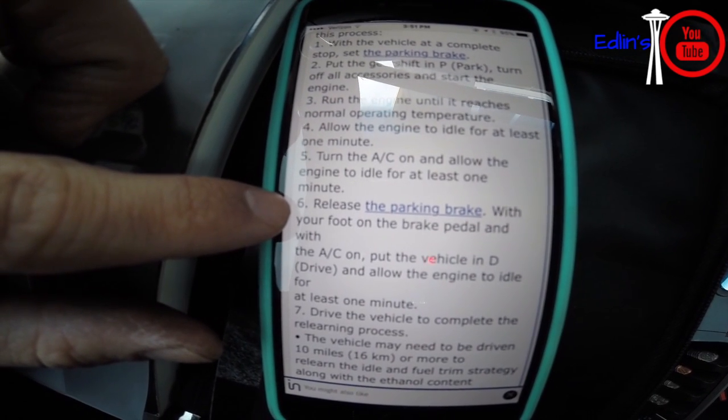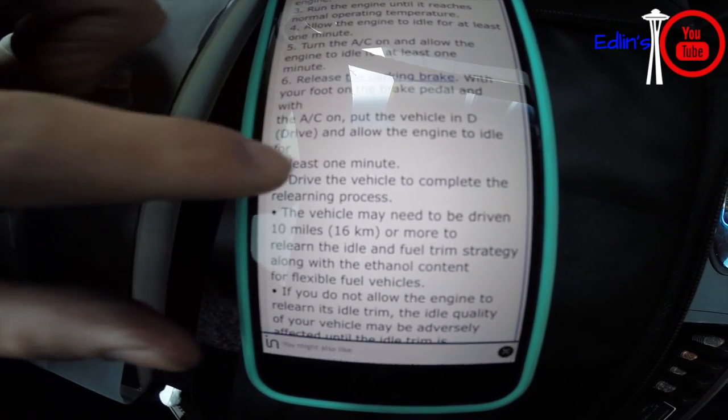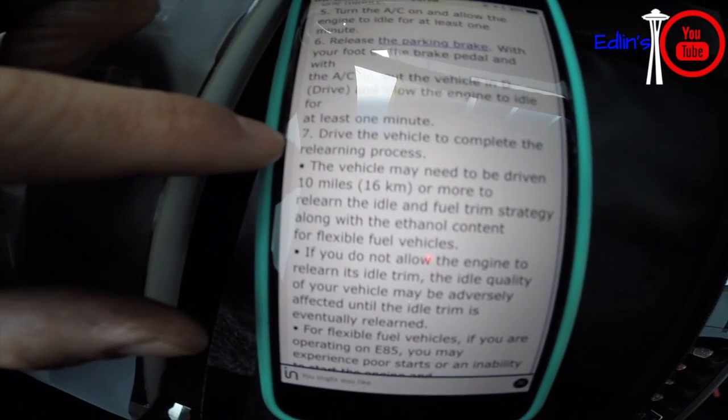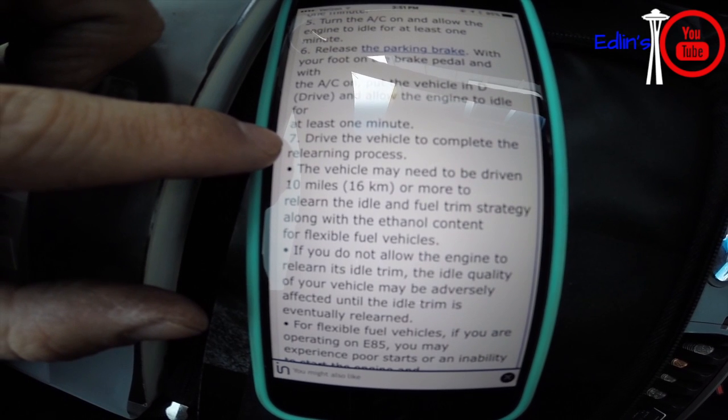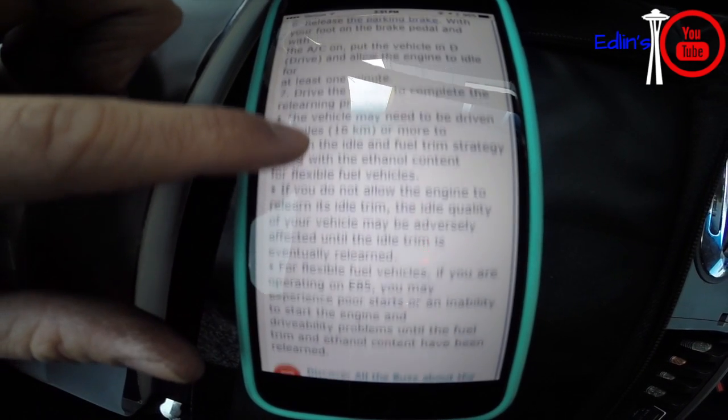Then drive around for about 10 minutes — no rough driving, just simple stop-and-go city driving is perfectly fine. After that you're going to be amazed at how well this works.